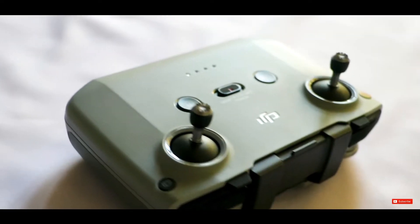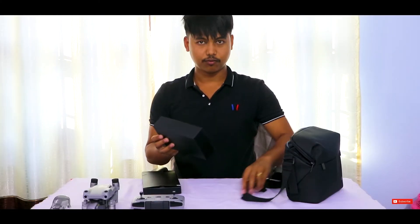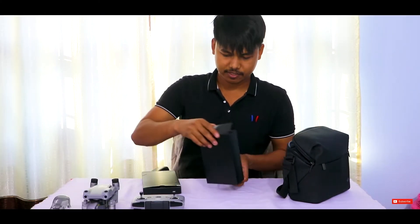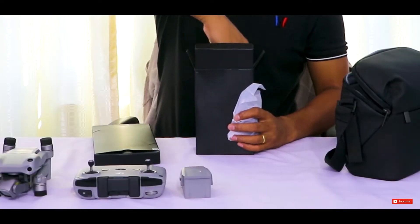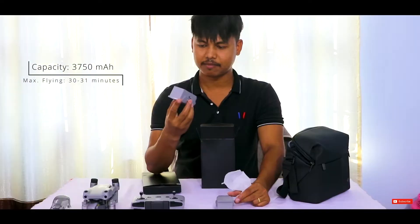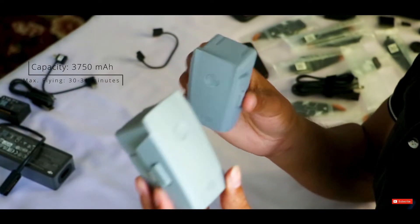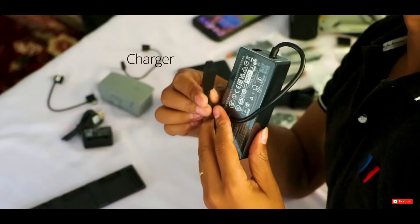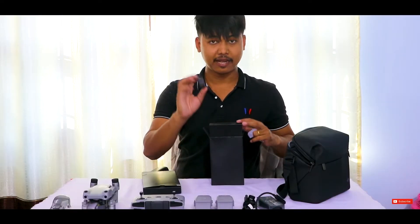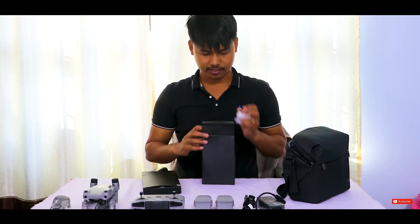Let's see what's inside the box. They have given extra batteries — we have another one also. This battery is wonderful and powerful. Battery flight time is 30 to 31 minutes. We also have a cable charger and a power bank adapter, which is a helpful kit we can use when needed.